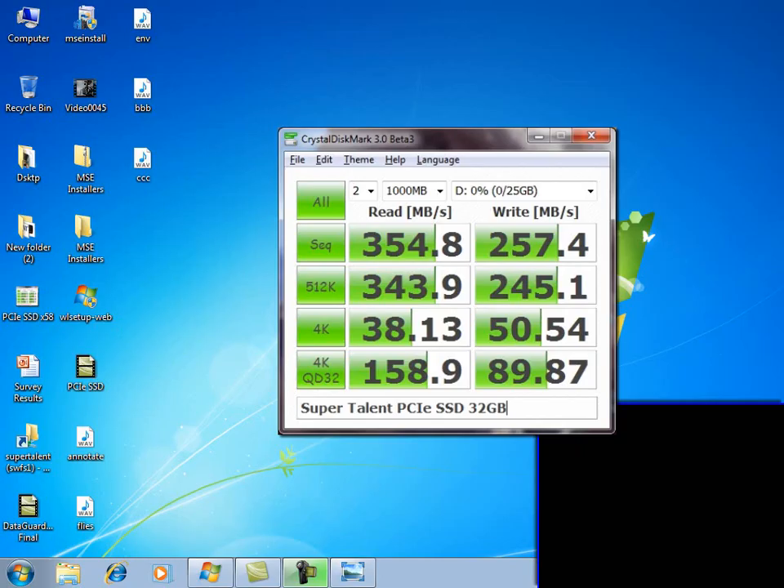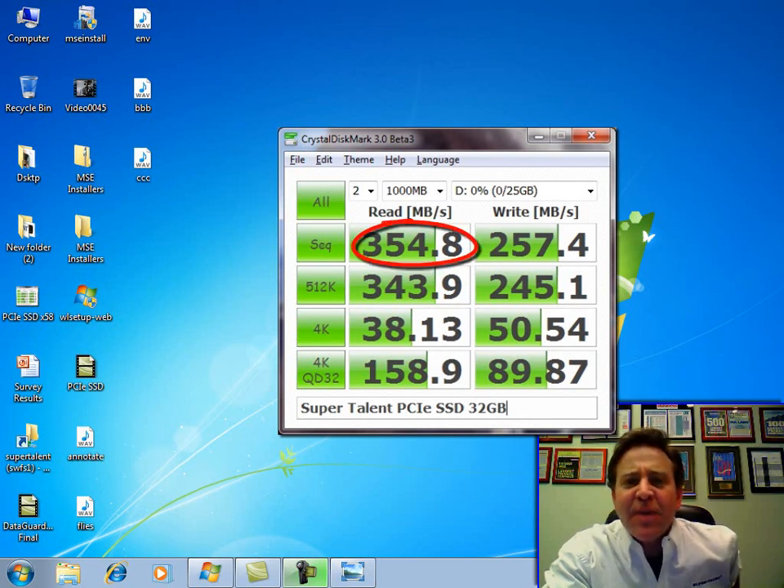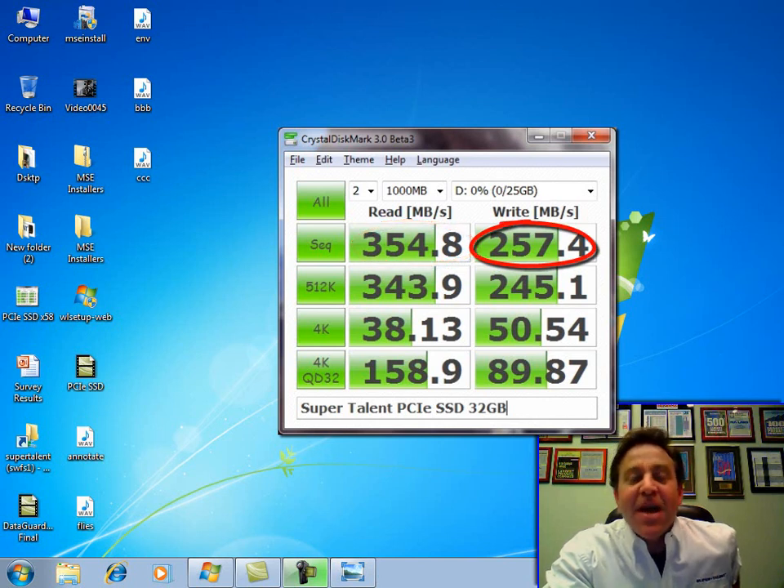Look at these scores — just take a look at what this drive is able to achieve. With four flash placements: over 350 megabytes per second reads, almost 260 megabytes per second writes. This is just unbelievable. And look at the randoms — 512K randoms, almost lossless.